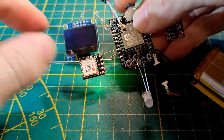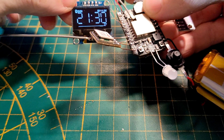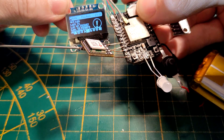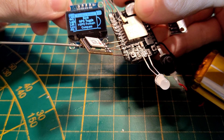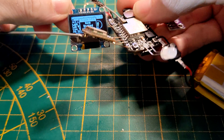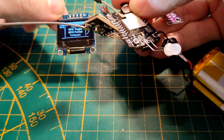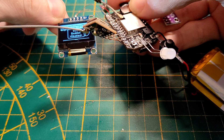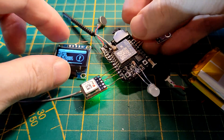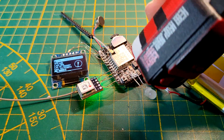We have the navigation switch, rumble motor, environmental sensor, display, and GPS. You can enable and disable GPS — as you can see it's now active. I'm going to head over to the settings and toggle it off.